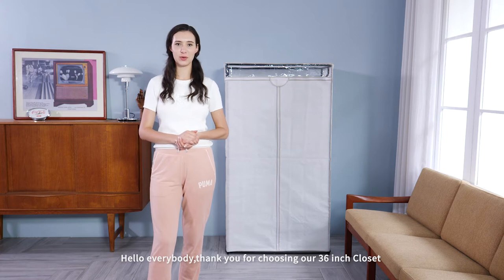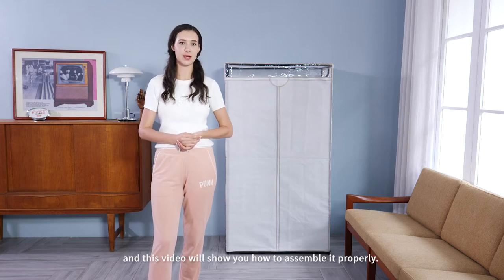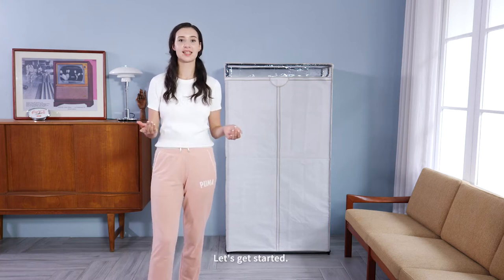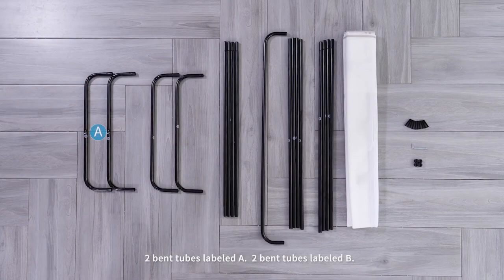36 inch closet. Hello everybody, thank you for choosing our 36 inch closet. In this video we'll show you how to assemble it properly. Let's get started. In the box you'll find two band tubes labeled A, two band tubes labeled B,